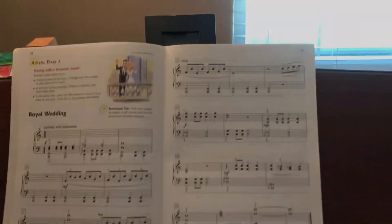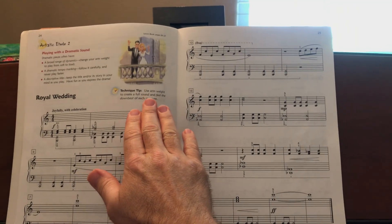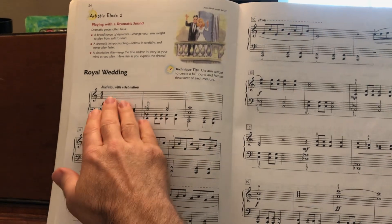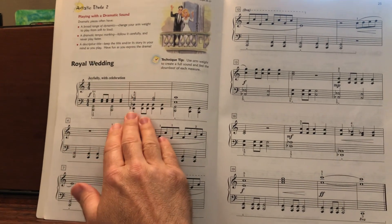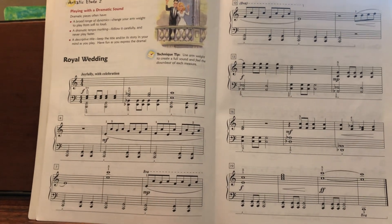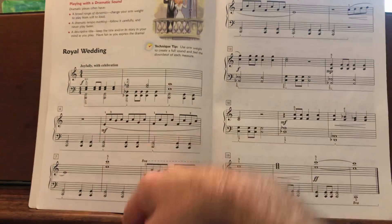Our technique tip says: use arm weight to create a full sound. We want to feel a strong downbeat — beat one of each measure — and just that feeling of big arm weight.